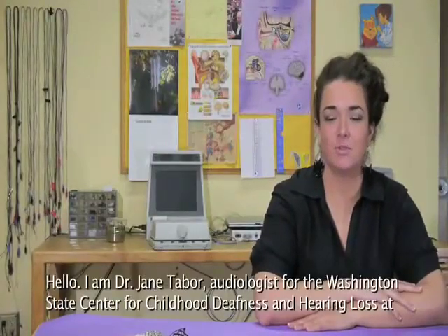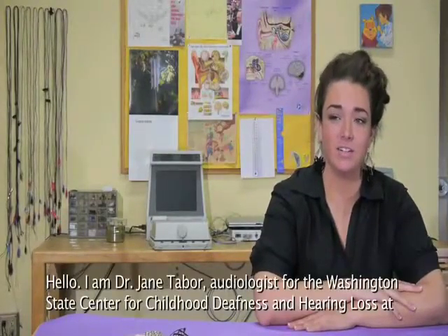Hello, I'm Dr. Jane Tabor, audiologist for the Washington State Center for Childhood Deafness and Hearing Loss at the Washington School for the Deaf.